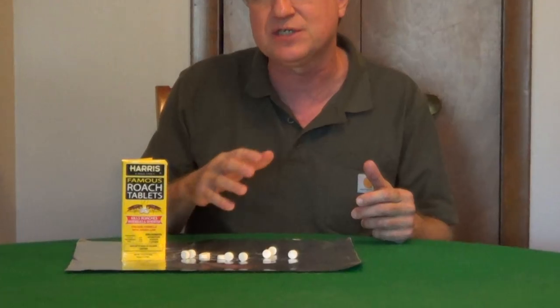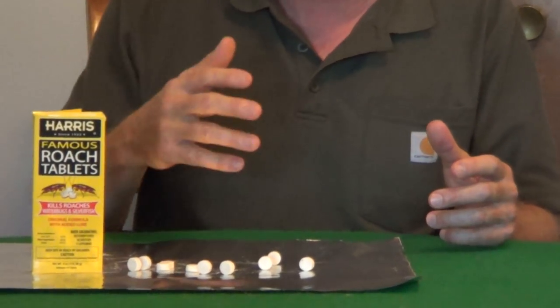The key ingredient is boric acid, and borax is a naturally occurring element so it has very low toxicity, but you'd still want to keep this away from kids and pets.